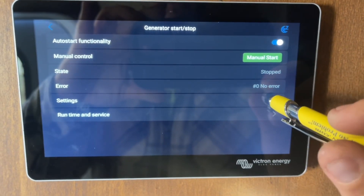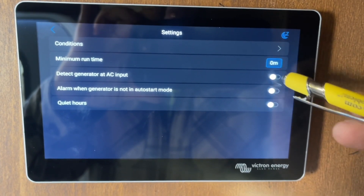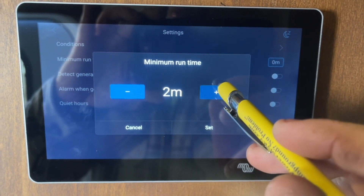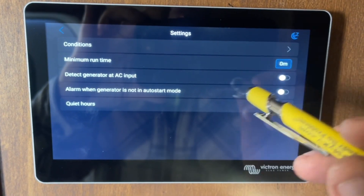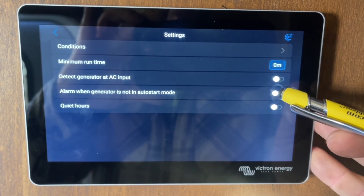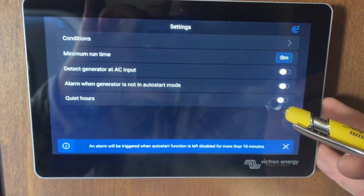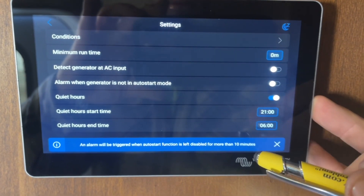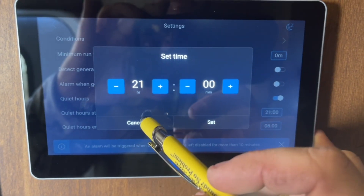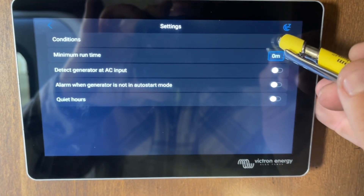To set the conditions, go to Settings here. You can set a minimum runtime so that when it does start running, it runs for at least a certain number of minutes. You can also set an alarm for when the generator is not in auto start mode, so it'll alert you on the front screen. You can also set quiet hours so the auto generator won't run during those times.